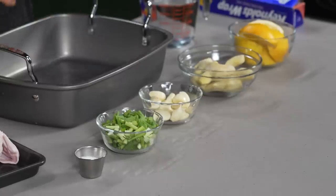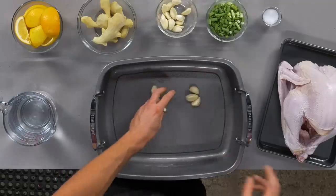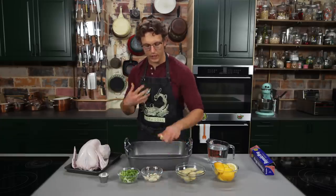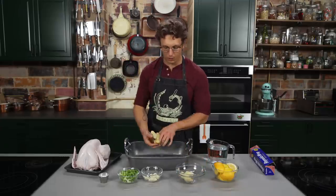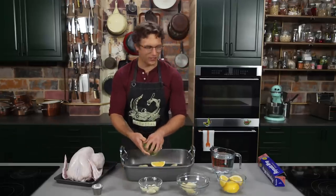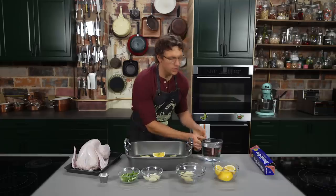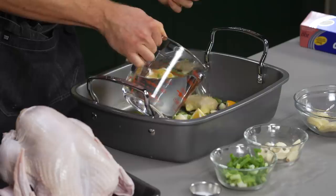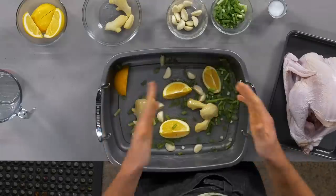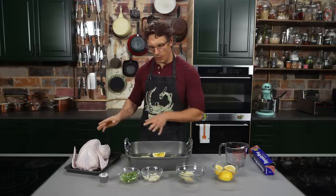We got garlic, scallion, ginger, and oranges. All I'm gonna do is take half the stuff in this bowl — we gotta save the other half to stuff into the turkey's cavity. We're just gonna layer that down there, and take half our scallions. Since we're steaming this, we're gonna take about a quart of water and put that underneath, so all of the delicious scents from the orange, the scallion, the ginger, and the garlic rise up and get trapped when we put the turkey on there.